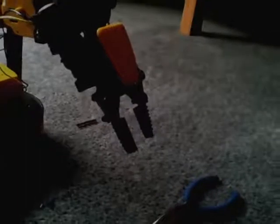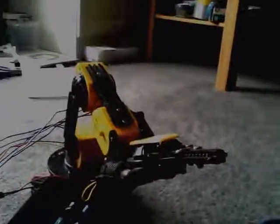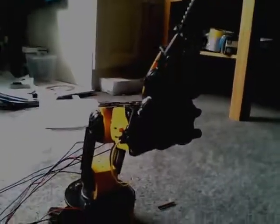This controls its grippers. I'm going to bring it down a bit more. And then just close it. Bring it up. And then bring it back. And yep, that's all controlled from three Arduinos.